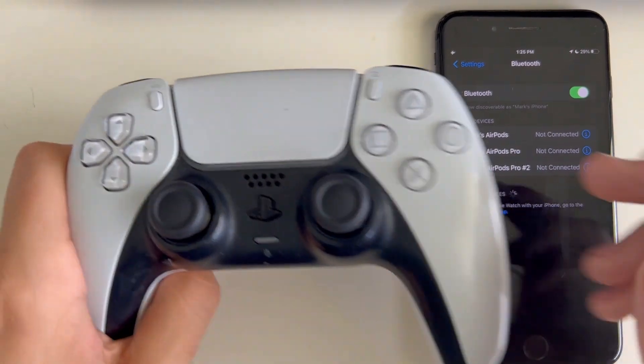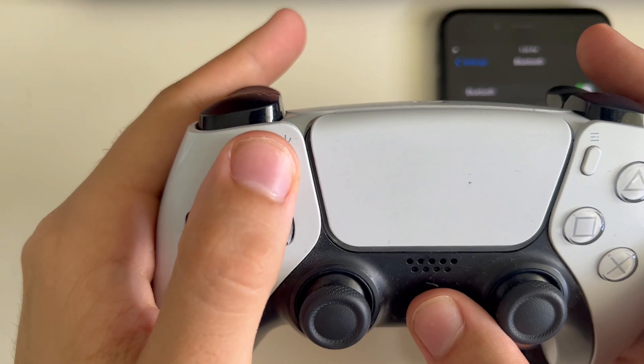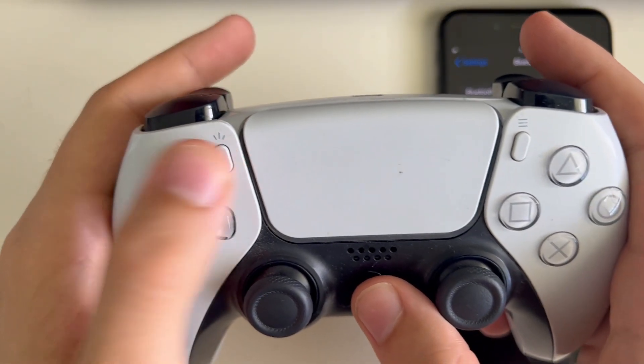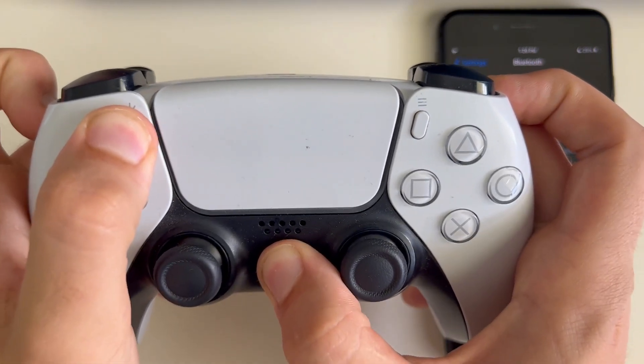Next, take your PS5 controller and hold the PlayStation button and this button right here — I think this is the share button — and hold them at the same time until these blue lights start flickering.